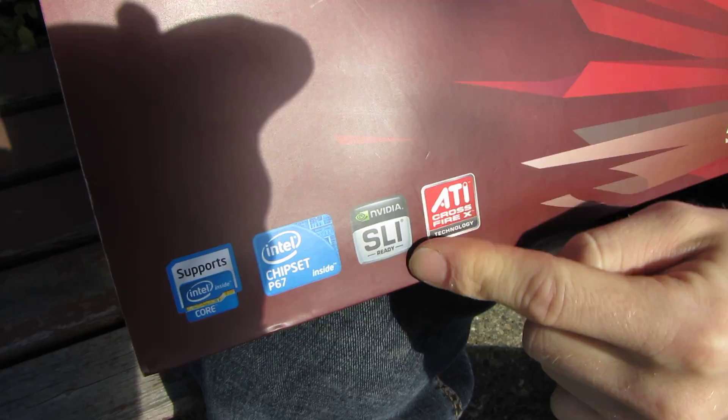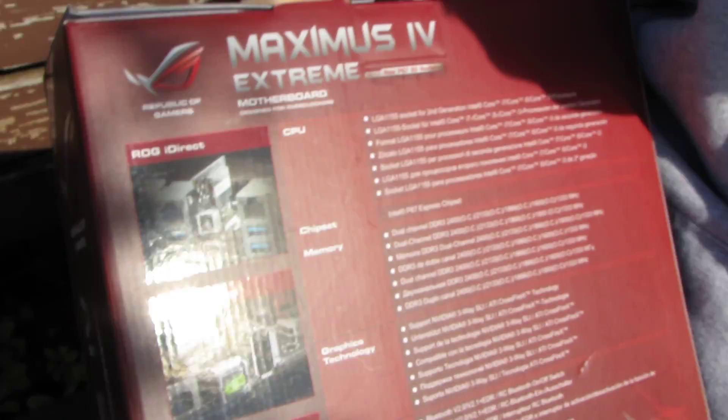It is fully SLI ready and ATI Crossfire X ready, although that should probably be called AMD Crossfire X at some point.